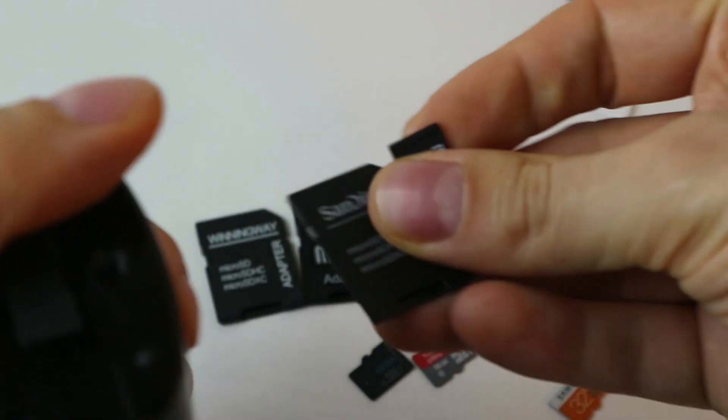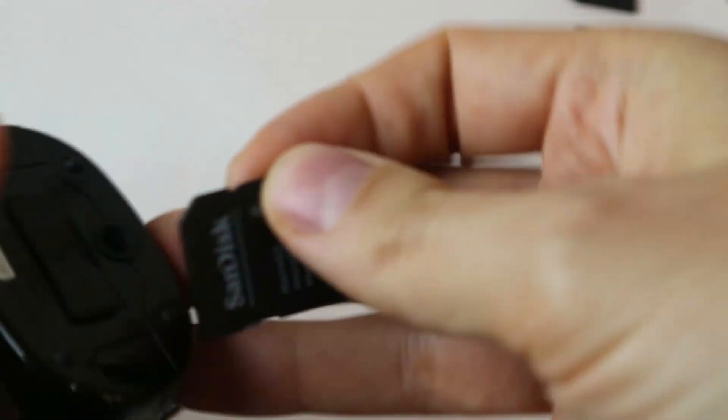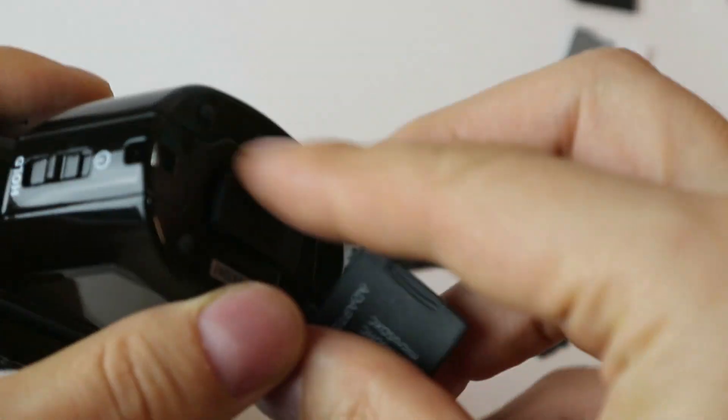What I did notice is that the first time you start a card it might be a bit slower, so keep that in mind. We're going to start each card twice just to make sure.